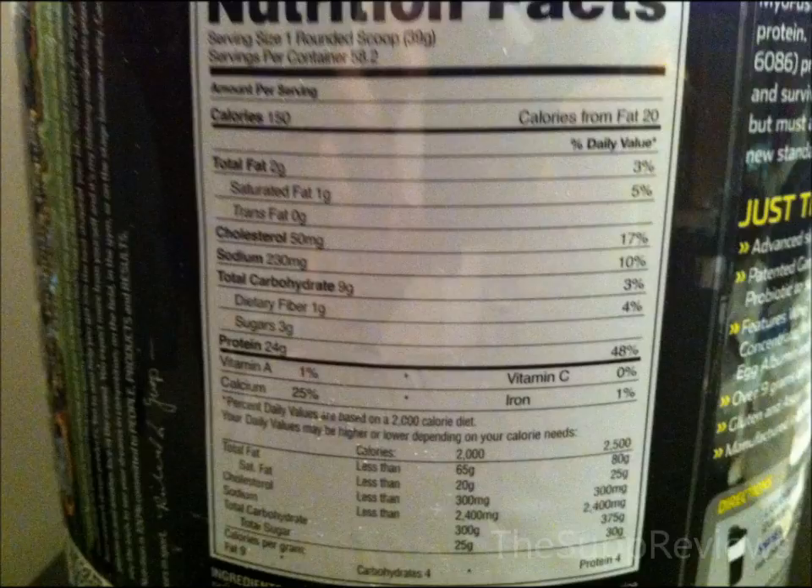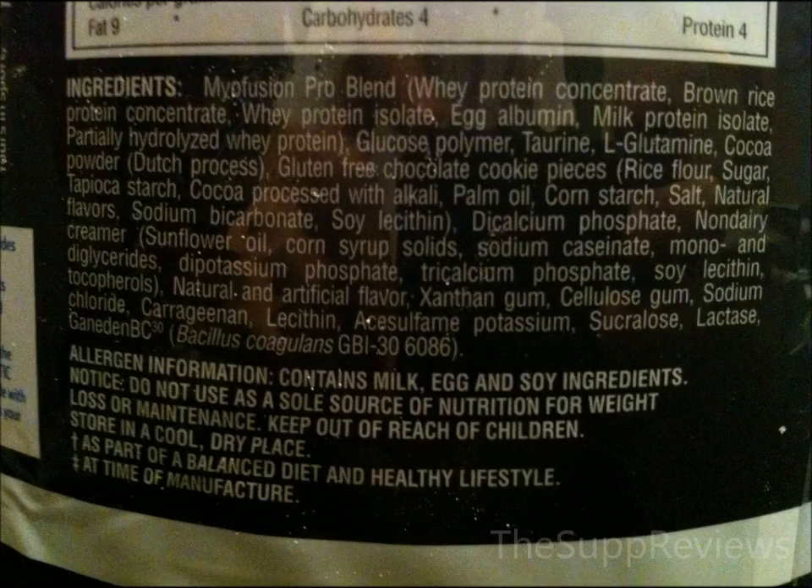It is a blend of 6 proteins: whey concentrate, rice protein, whey isolate, egg, milk isolate, and partially hydrolyzed whey. All the proteins are good in the formula except having rice protein as your second source of protein. It is a cheaper source and doesn't have an amino acid profile like protein from milk or egg.